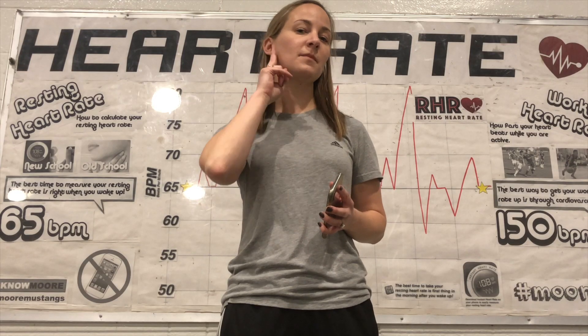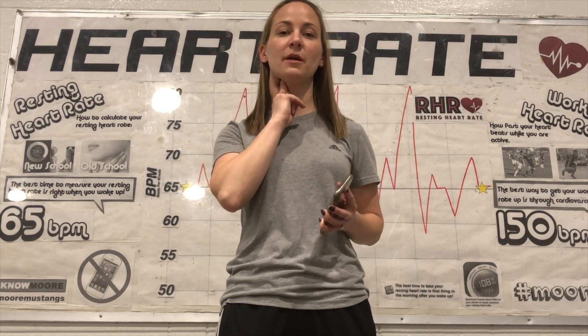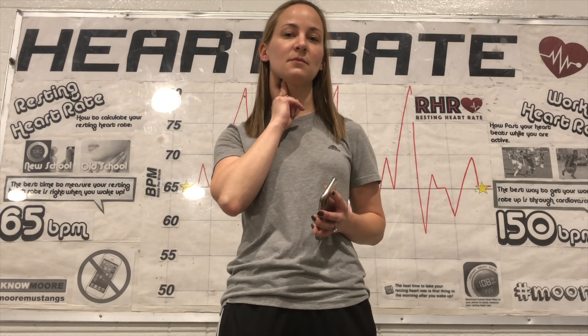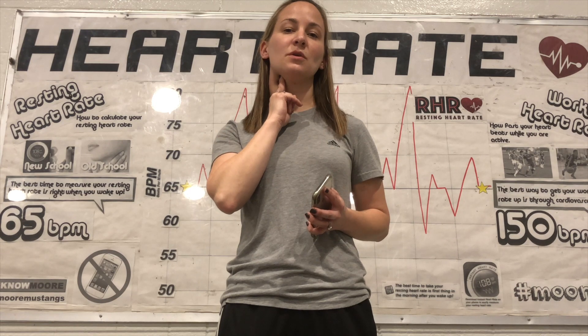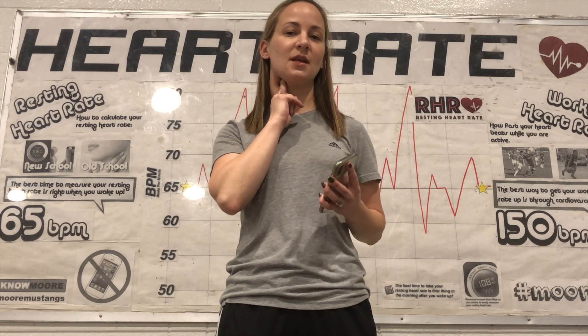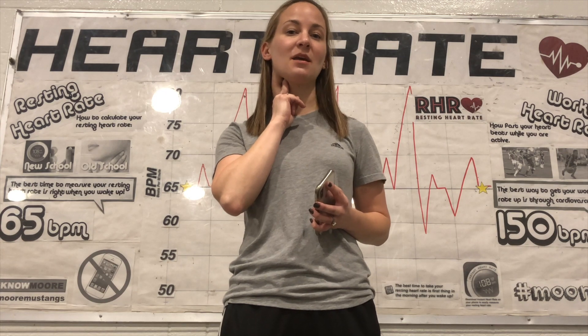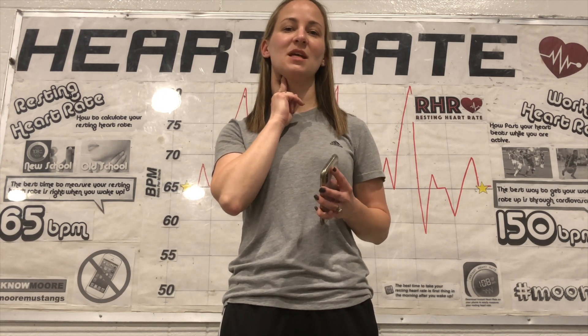First, you take two fingers — your middle and your pointer finger — and you bring them to your ear and kind of go down to where your neck dips. You should be able to feel a pulse. Then you are going to count that pulse for 30 seconds. At the end of the 30 seconds you are going to take that number and multiply it by 2. That is your heart rate.